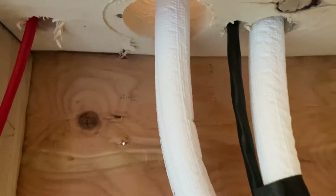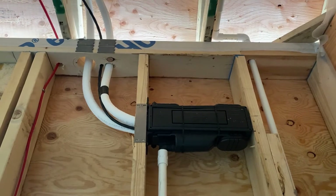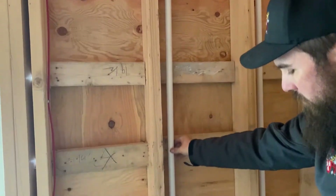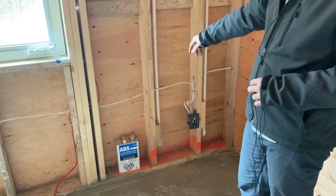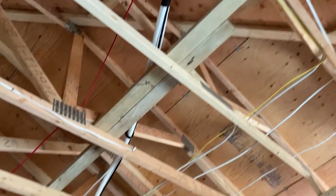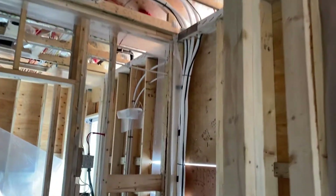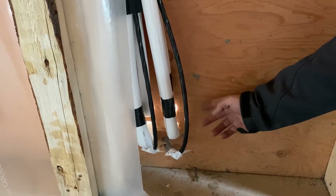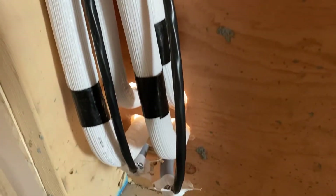This is where the wall cassette split system heat pump is going. This is the condensate line, and this is the other condensate line for the living room unit — both run out here and drip onto the ground. These are the line sets going over to the actual heat pump. Usually line sets come through the wall all bundled together, but we've had them split apart, taped on the outside, and we're going to end up spray-foaming all around this to make sure it's nice and sealed. We'll go outside and take a peek at what that looks like.